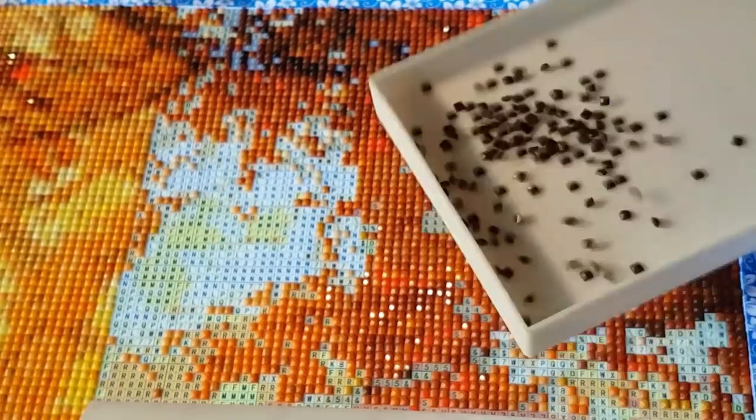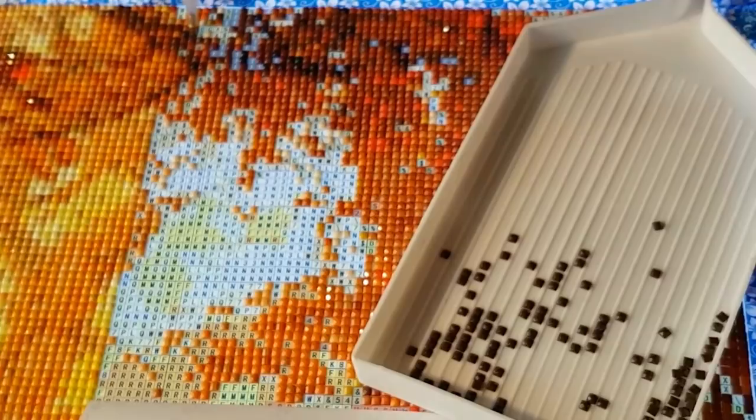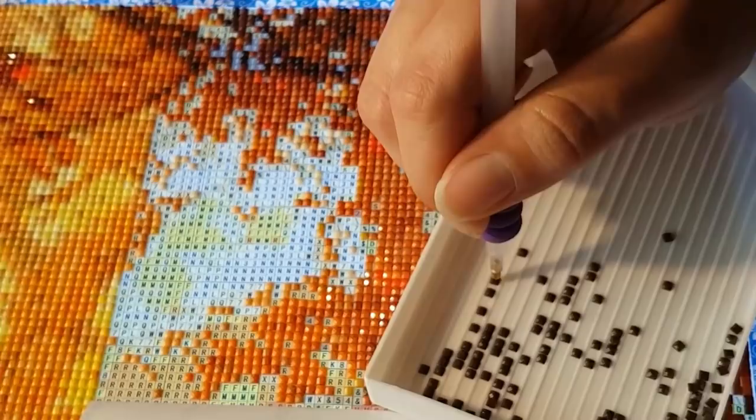So, I got Sherlock Holmes finished — it looks fantastic. I'll keep you updated and show you the final product once it's framed. It's going to be custom framed because it's a gift, kind of the big gift of the year. My plan is to go to Michael's and have it framed and matted and everything.